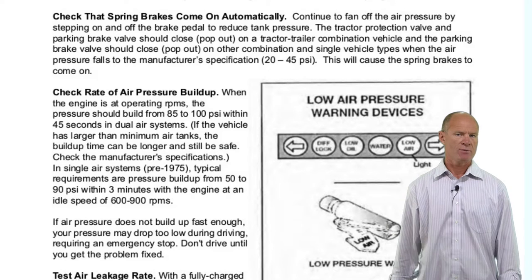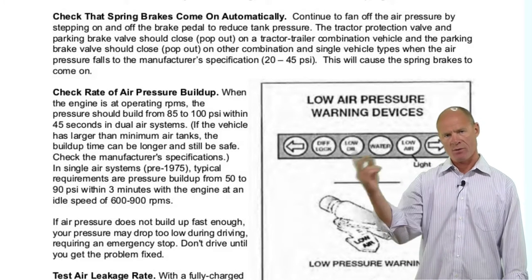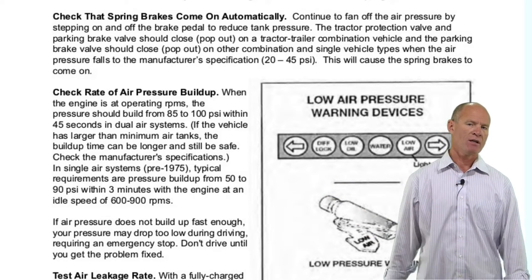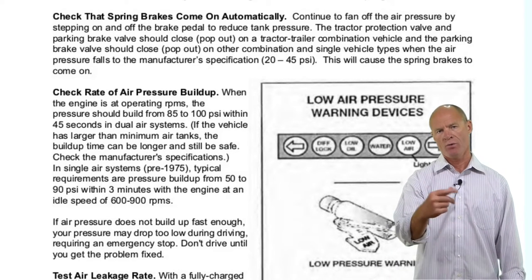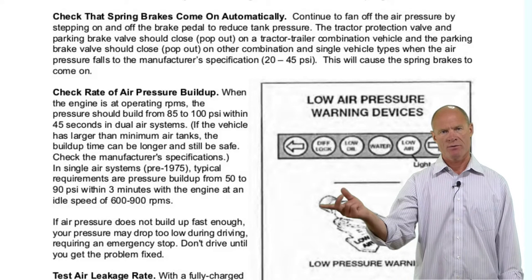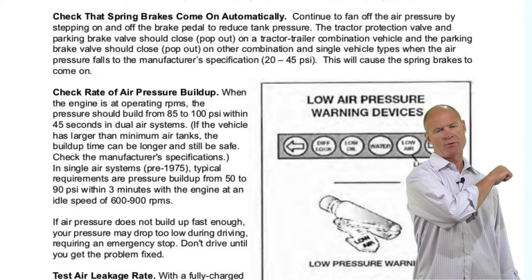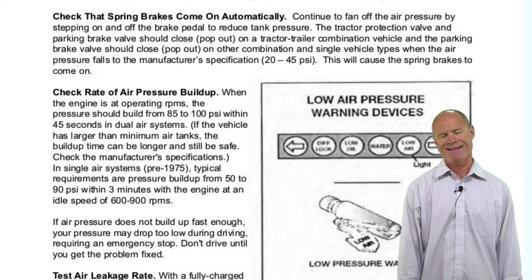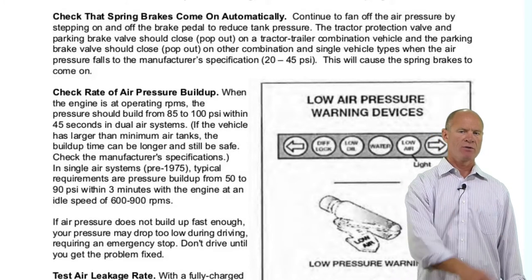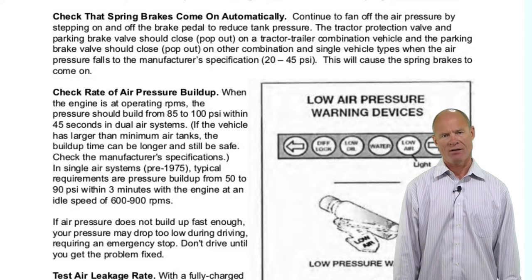Think of the trailer air supply in the truck like a light switch that turns the garage light on and off — if you want to know that the light actually went off in the garage, you have to go and check. So to verify the spring brakes on the trailer actually came on, go out and check that the push rod and slack adjuster form an approximately 90-degree angle. That way you know the spring brakes have applied on the trailer.